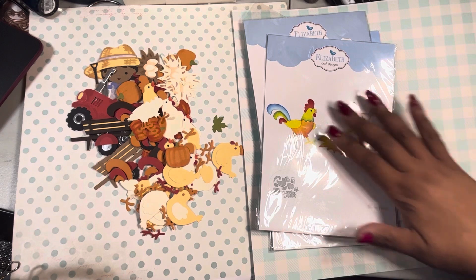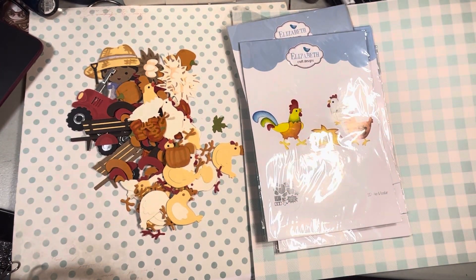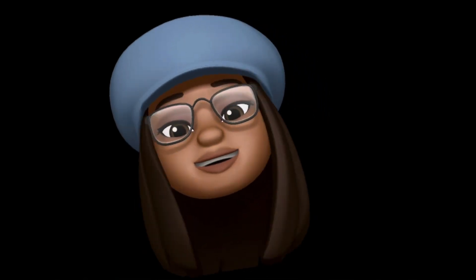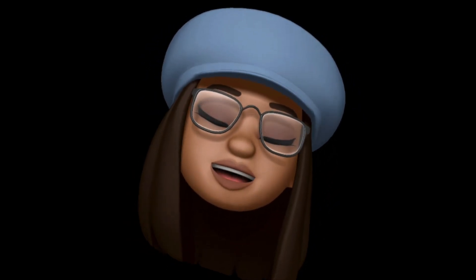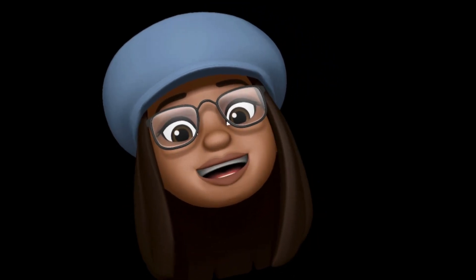Those are my little bitty things for my farm, for this month's Anna Elizabeth Diamond Spells collab. Thanks for watching — go check out the other ladies, and stay tuned for next Wednesday's video because you'll get to see the rest of the stuff I made. I hope you guys are doing okay out there — be safe, be blessed, enjoy yourself, and don't put up with crap. Bye!